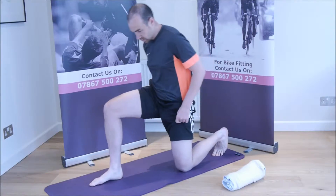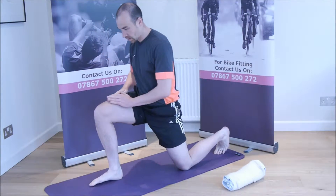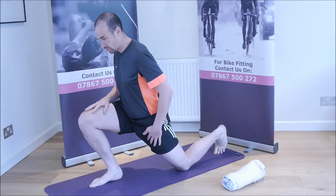Bend the front leg so that the knee is at a 90 degree angle. Rest the back knee on the ground with the tips of the toes touching the surface too. Lean your weight onto the front leg keeping the spine upright.